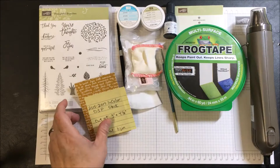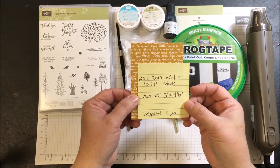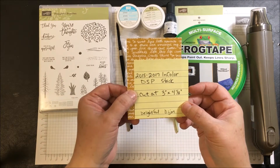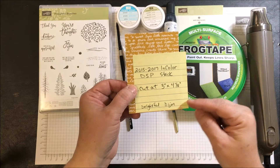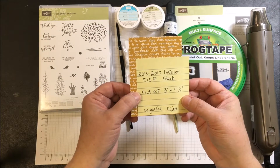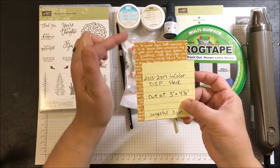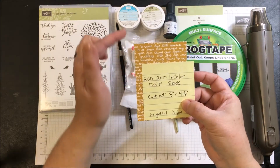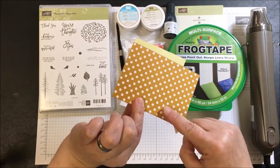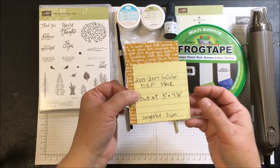There's a piece of designer series paper from the 2015-2017 In Color Designer Series Paper Stack. It is Delightful Dijon, cut at three inches by four and an eighth inches — the four and an eighth fits just inside our four and a quarter card base. There's a polka dot side and a side with writing, and I chose to use the side with writing.